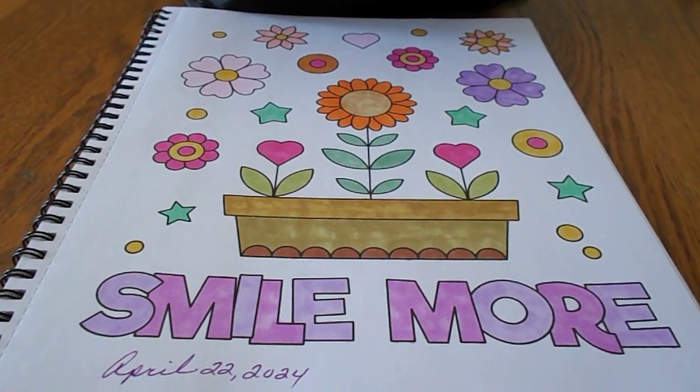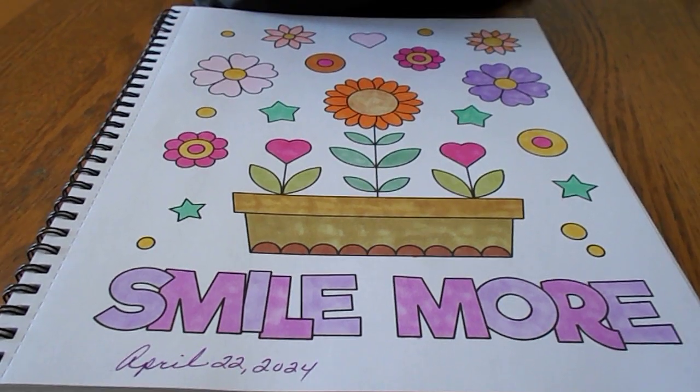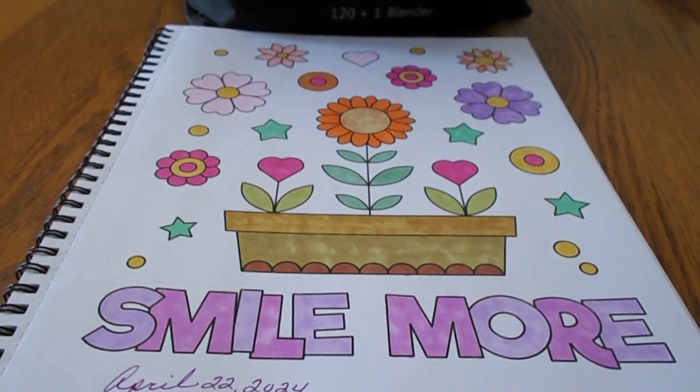And don't forget to check out the other people that have joined this collab. Thanks again for watching. Bye-bye!